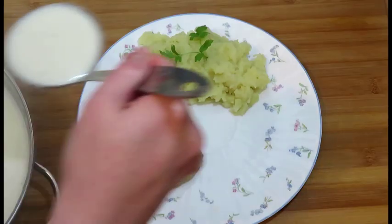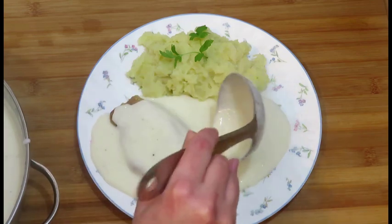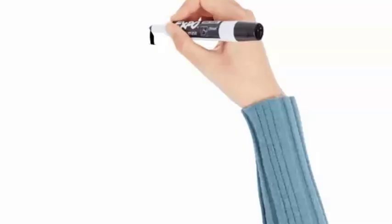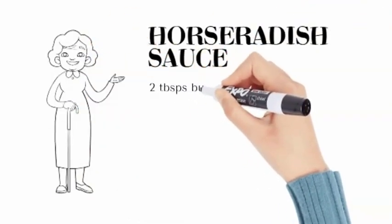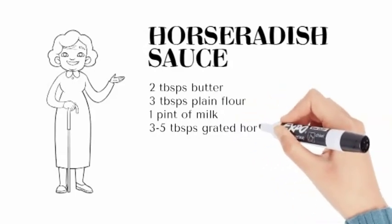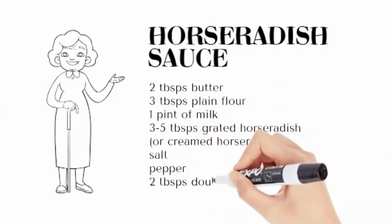Today we are making a creamy horseradish sauce. You could serve this sauce with pork or beef, and with dumplings or potatoes. You will need butter, flour, milk, horseradish, salt, pepper, and cream.